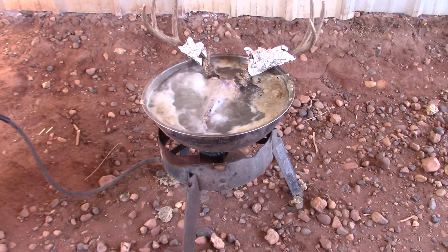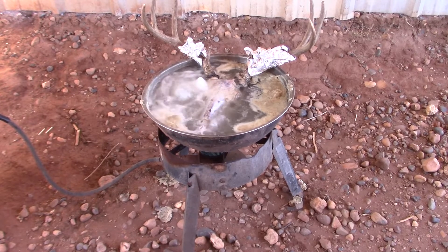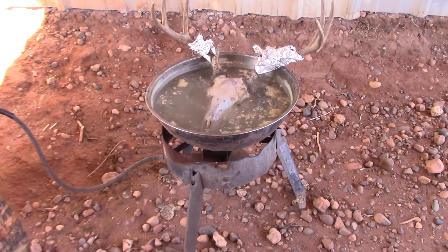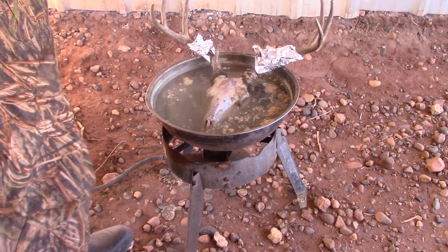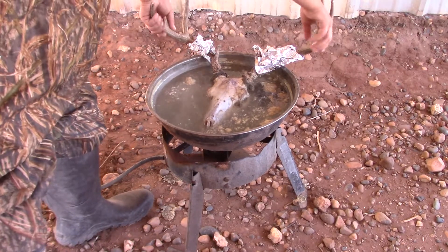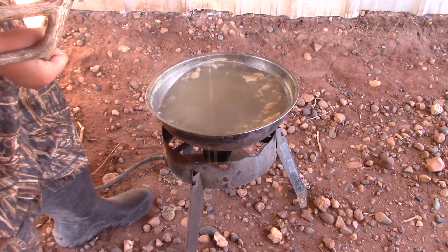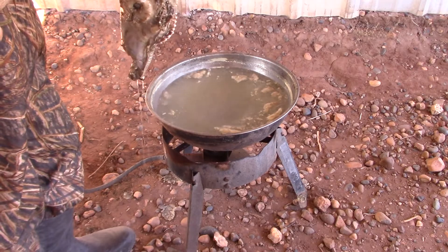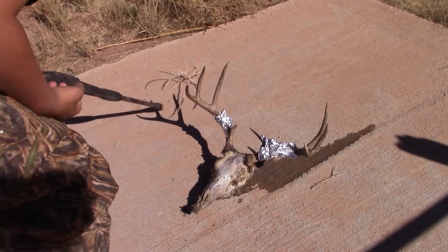Now that it is at a boiling boil, I'll show you guys in 40 minutes and see if it is done. So it has just been boiling for about 30 to 40 minutes now, so I shut off the heat. You see how the meat is all going to come off the bone — it's cooked. So that means I am going to start pressure washing it now.